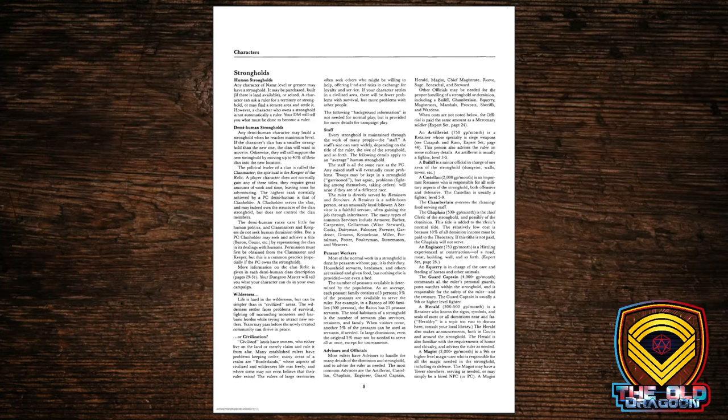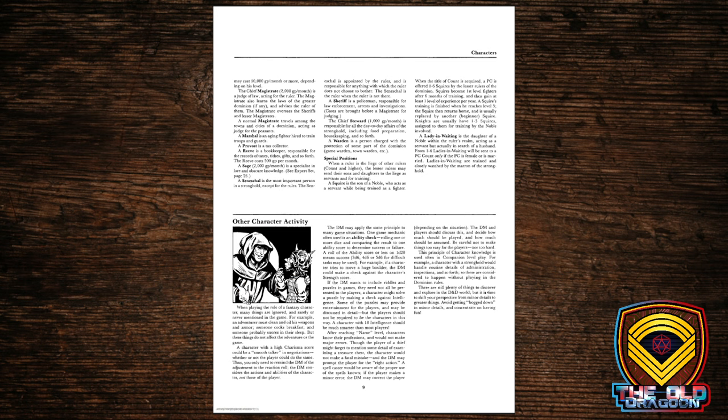Then we get into what I remember thinking was one of the two coolest parts of the book: strongholds. We were exposed to stronghold rules in the Expert Set, but this takes them to another level — it zooms in and gives a lot more detail on exactly how to put your stronghold together, how it's going to work from month to month, who lives there, who does what jobs, and from there we expand into the domain rules.